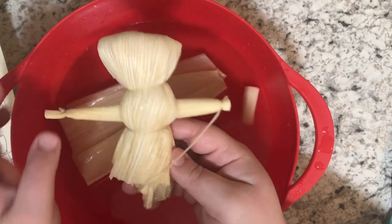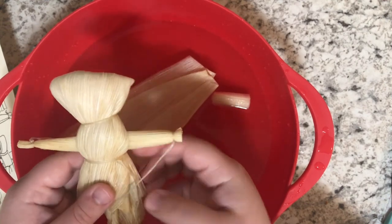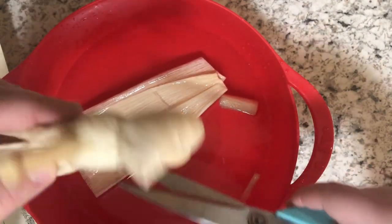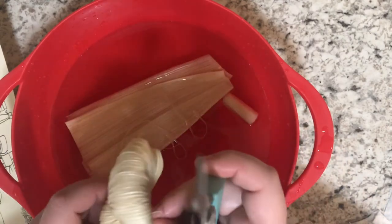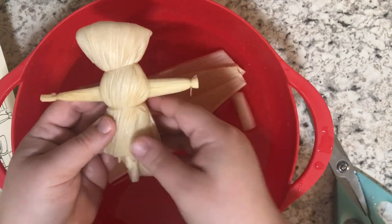Now you have your very own corn husk doll. Traditionally, corn husk dolls would not have faces, however you can go ahead and draw a face on your corn husk doll and decorate it however you'd like. The last thing I'm going to do is just trim my extra strings so it doesn't have any little ones hanging off, and you're done! If you'd like to make your very own corn husk doll, you can purchase a Historical Folk Toys corn husk doll kit from our museum shop — from today until May 24th the kits will be 10 percent off, bringing the cost from nine dollars to eight-ten before taxes and shipping. Thank you for your interest in Historic Huguenot Street. I hope to see you again next Monday at 10 a.m. for another craft demonstration.